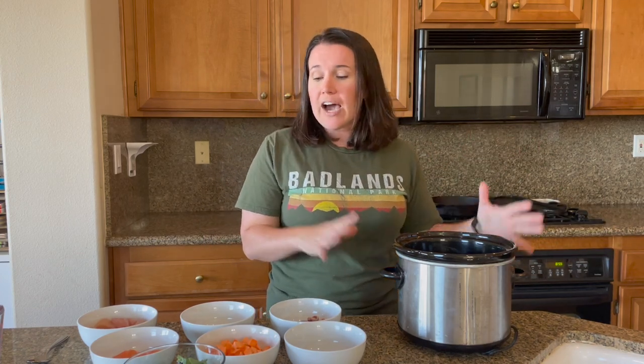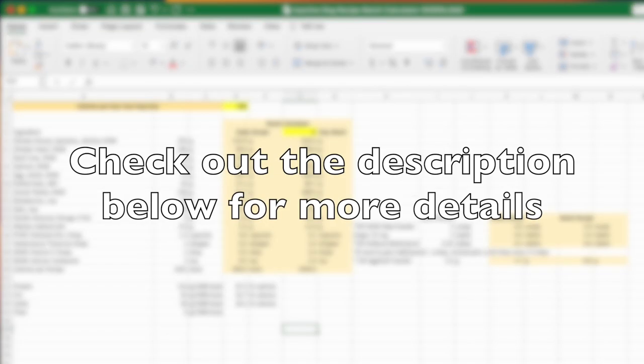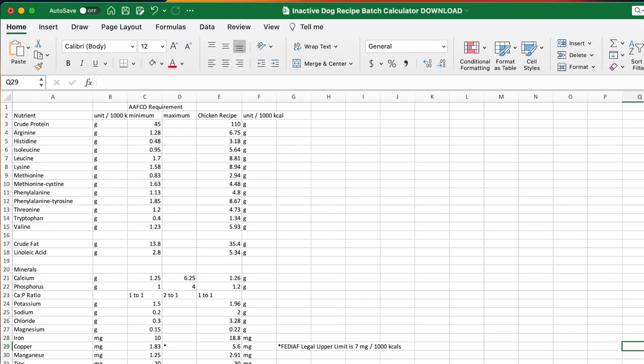My dogs are 50 pounds and I have a much bigger crock pot that I use when cooking their food. If you need help calculating batch size, or if you'd like access to more recipes for inactive dogs that are minimally supplemented, check the links below. I have a downloadable batch calculator along with a recipe book with five recipes for inactive dogs on my blog.